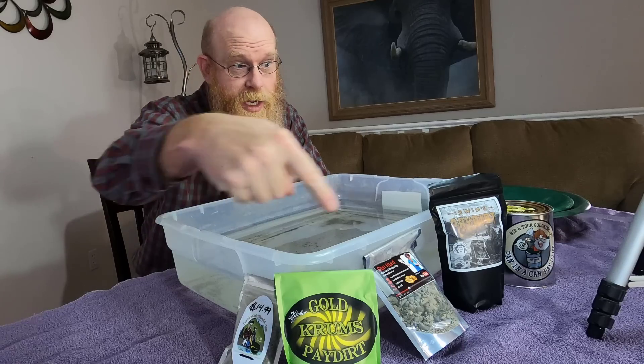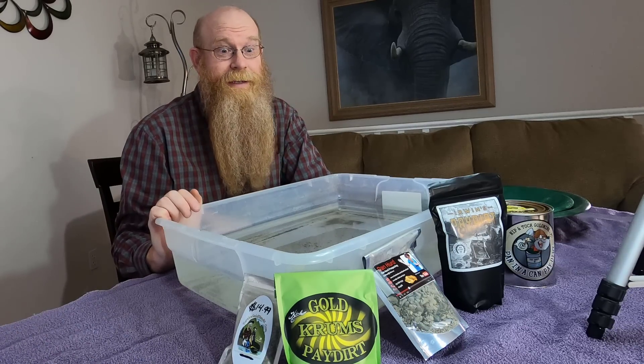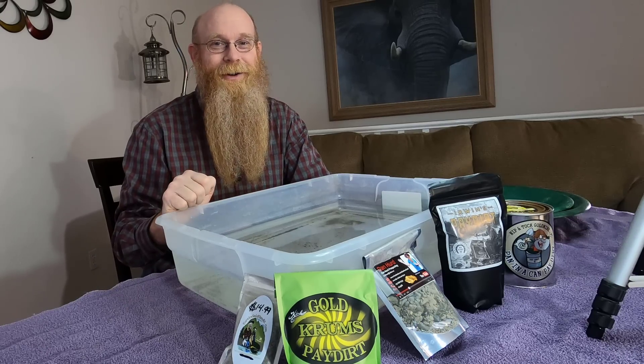I've got five different paydirts to review, all down in front of me here. They're all very different, from very different companies, and we're gonna review them all and see what they have in them. Hope you enjoy.